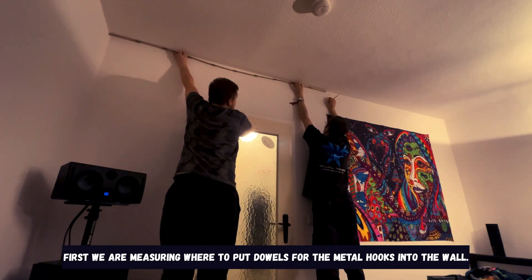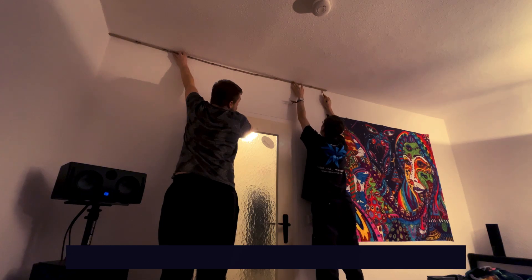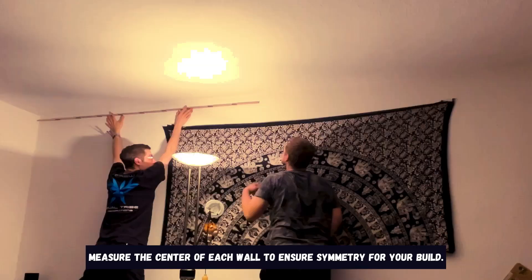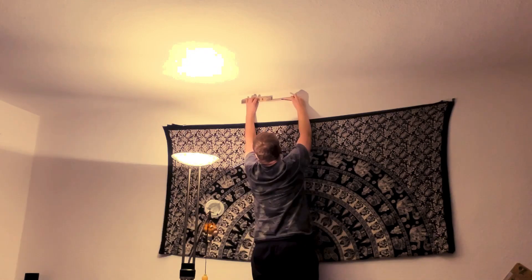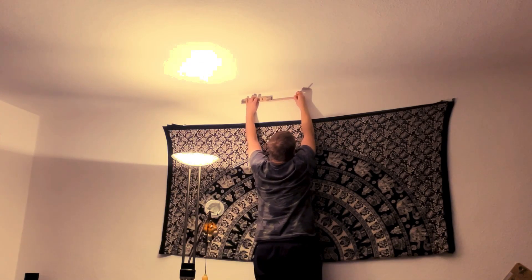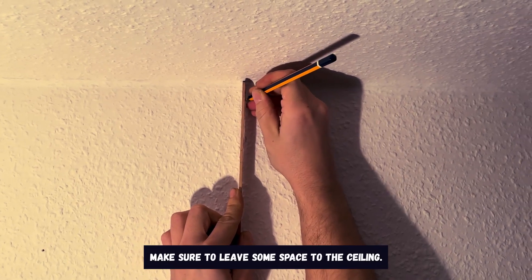First we are measuring where to put dowels for the metal hooks into the wall. Measure the center of each wall to ensure symmetry for your build. Make sure to leave some space to the ceiling.